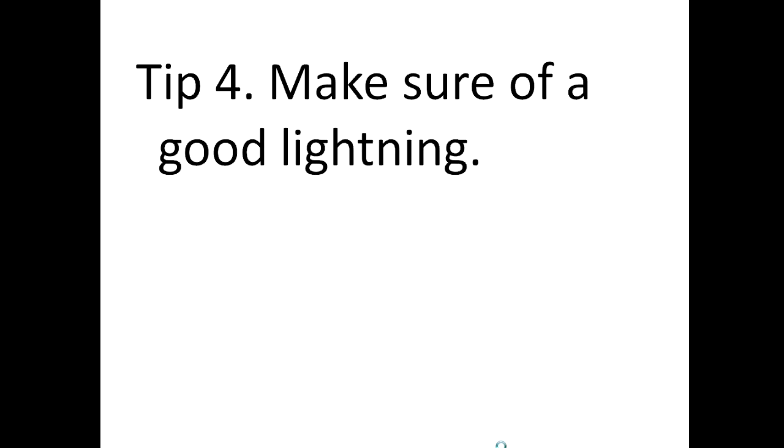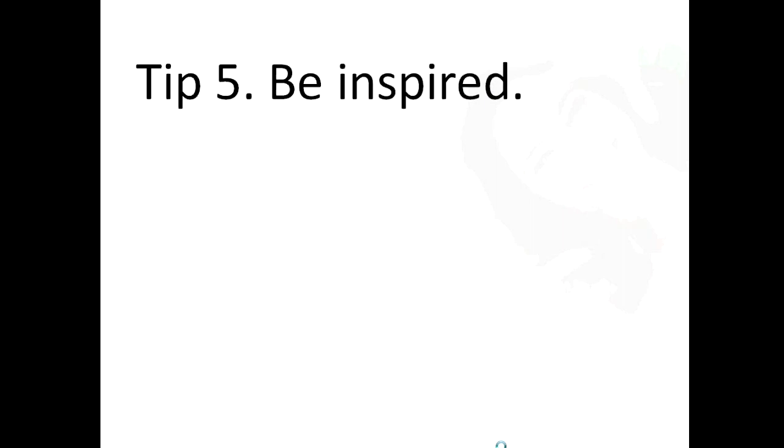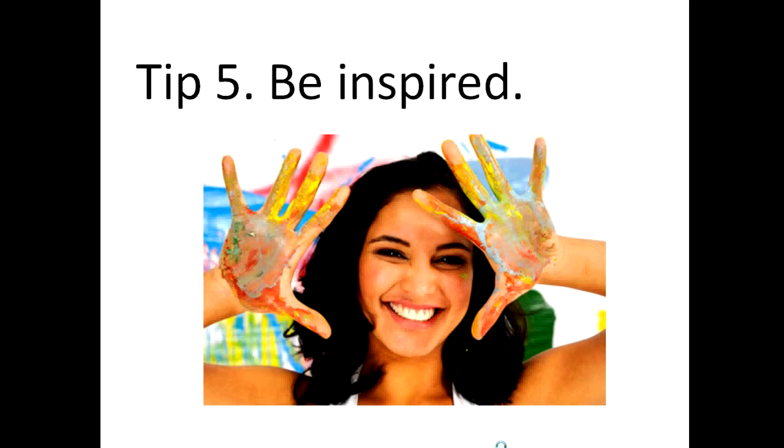Tip number five: be inspired. Be inspired in whatever you do. It reflects the artwork you are doing. If you are not in a good condition, stop, breathe, relax, and rest. It will make you feel better.